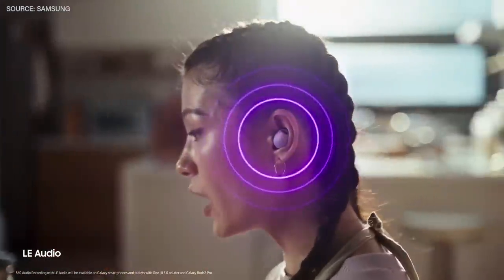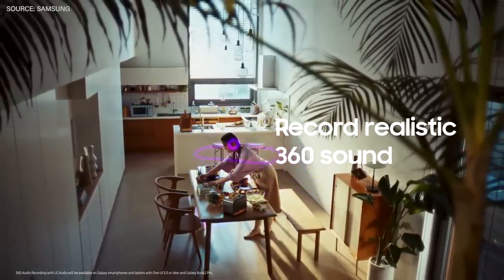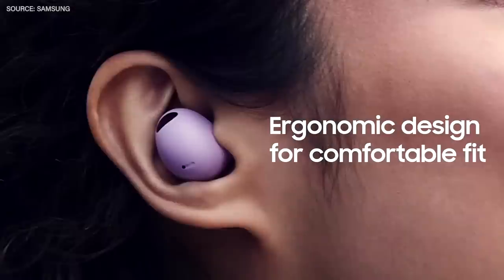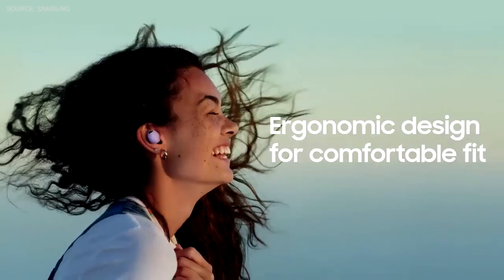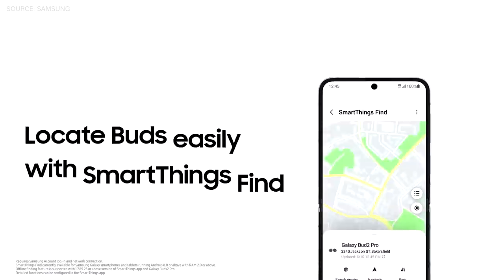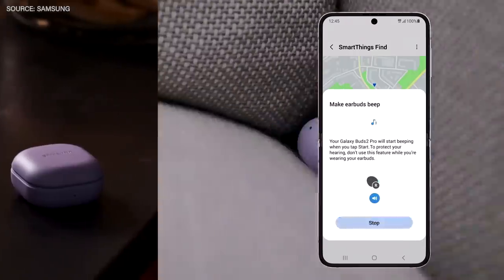And later this year, we're bringing LE Audio to the Galaxy Buds 2 Pro. It will let you record more realistic 360 sound. And for game-changing comfort, the Galaxy Buds 2 Pro have been redesigned with a new size and fit. And if you misplace your Buds 2 Pro, SmartThings Find Now makes locating your lost buds easy, whether they're inside their case or not.